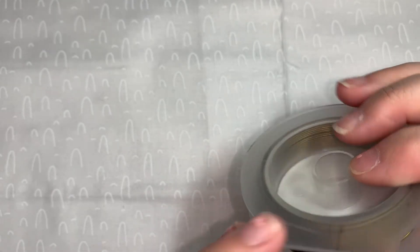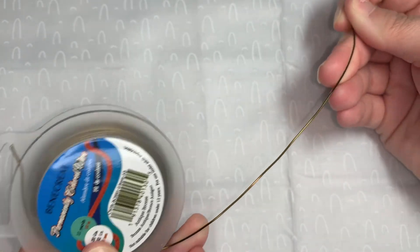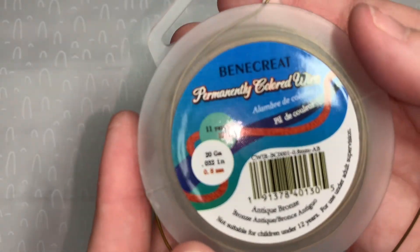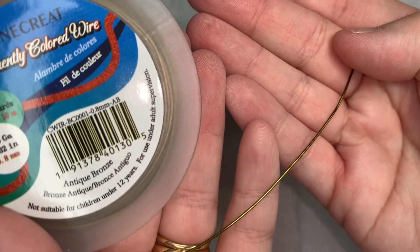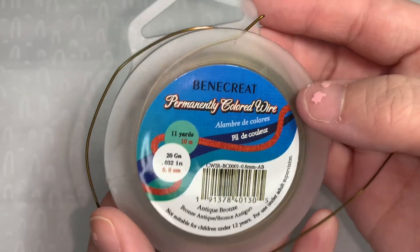I wanted it to remain in good quality. That's what it looks like — it's 20-gauge wire and I use a lot of 20-gauge wire. Here's the wire. When I picked this out it was $6.49 and I thought that was a great deal.